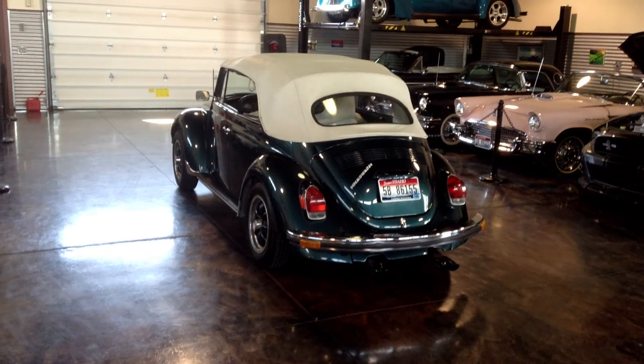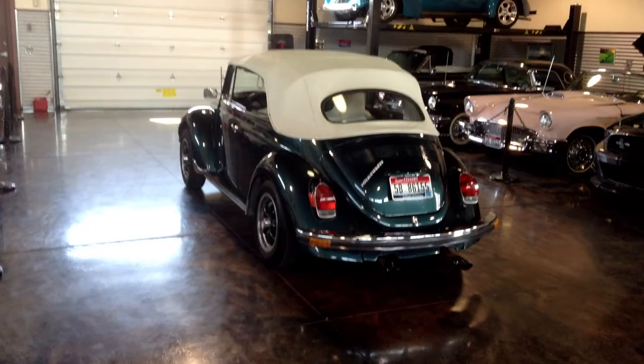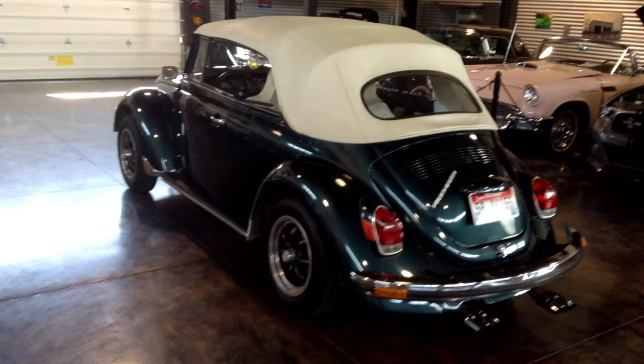Hey, this is Shep here at the Sun Valley Auto Club showing you this 1972 Beetle. It's obviously a convertible, so lots and lots of summer fun.